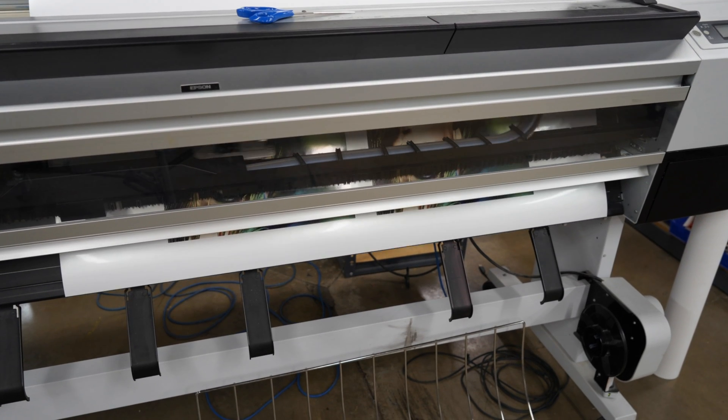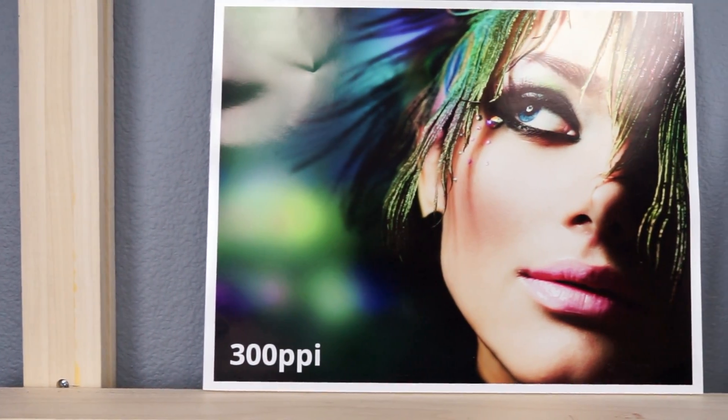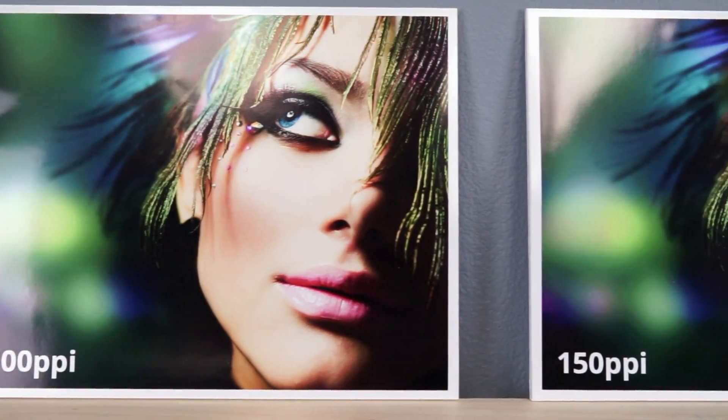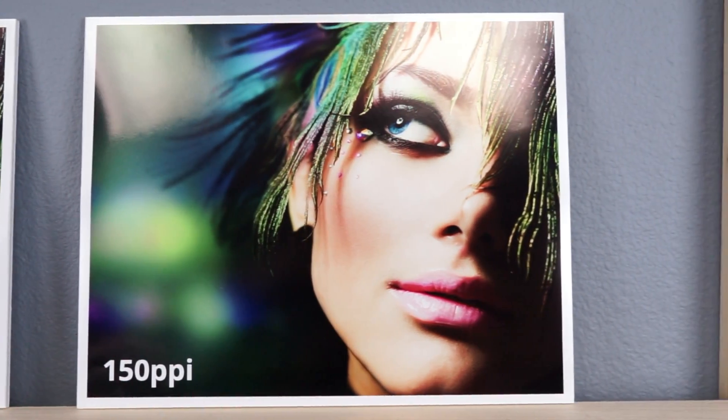Let's go ahead and print these out and let's see the quality and results. Now at first glance the prints are indistinguishable and both look very sharp with vibrant colors. Let's take a closer look and see if we can see a difference once we zoom into the actual print.